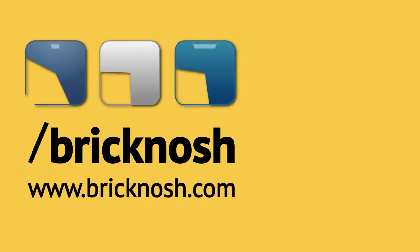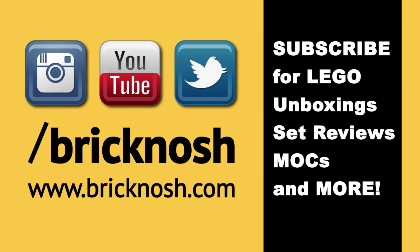So if you dug the video, hit the like and be sure to subscribe for more Lego unboxing videos, video reviews, builds, MOCs and other cool stuff. Follow us on Instagram for some sweet Lego photography, Twitter for announcements, and visit bricknosh.com for plenty of updates.